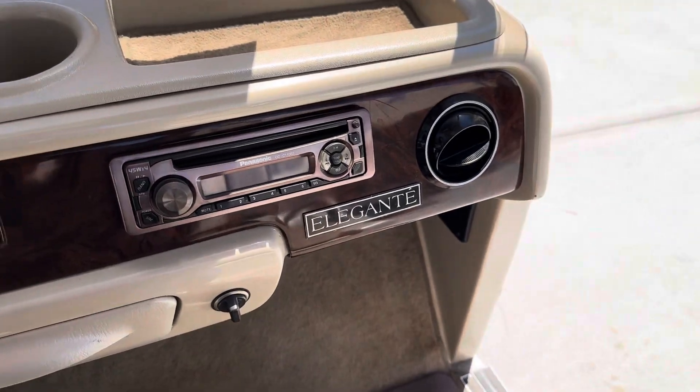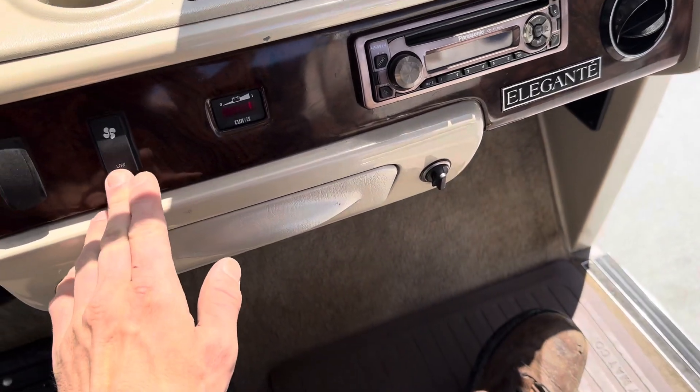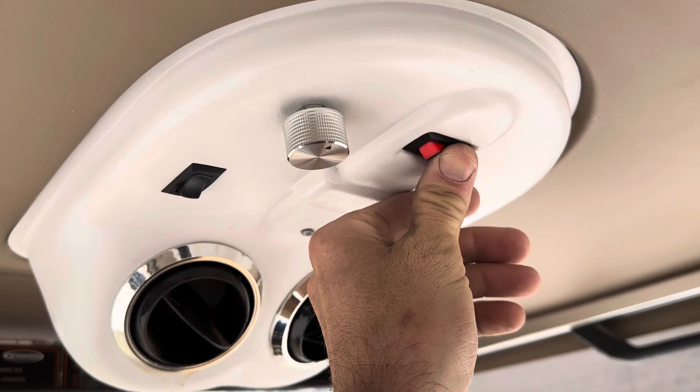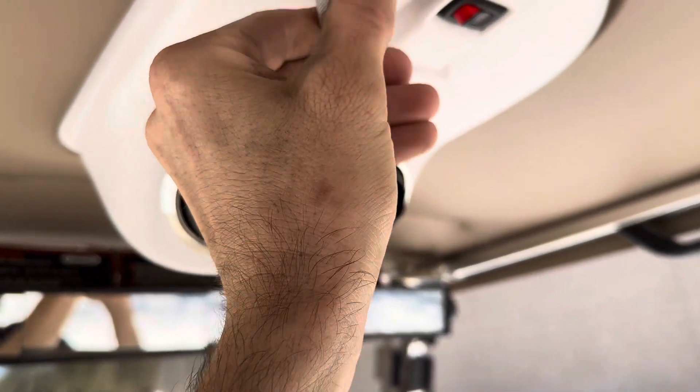Right here is the blower motor on both sides — it's a fan. You have high and low speed. Right up top you've got your AC swamp unit, and this right here allows you to fine-tune the speed.